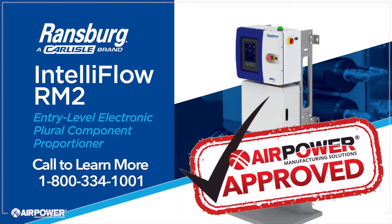If you'd like any more information about the Ransburg RM2, please give AirPower Manufacturing Solutions a call at 1-800-334-1001.